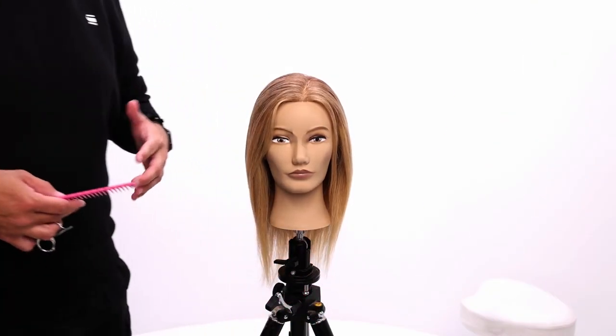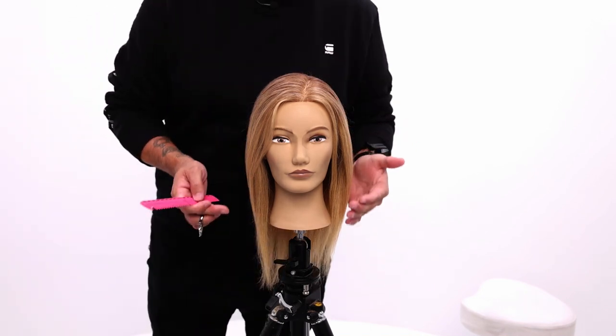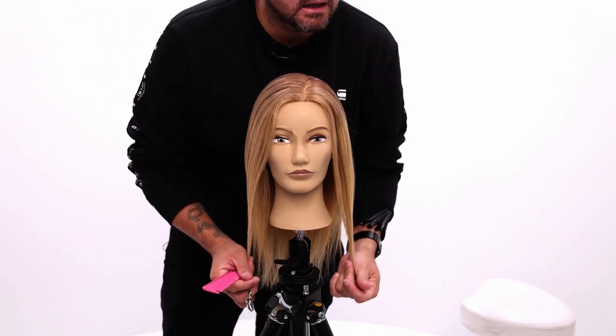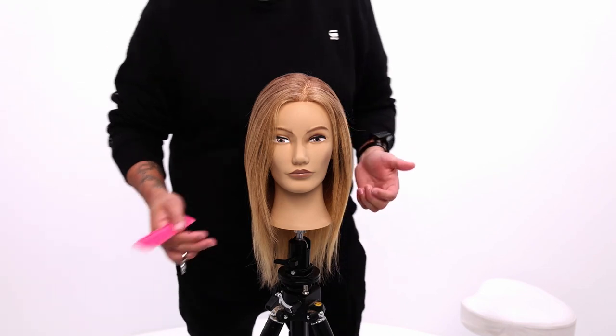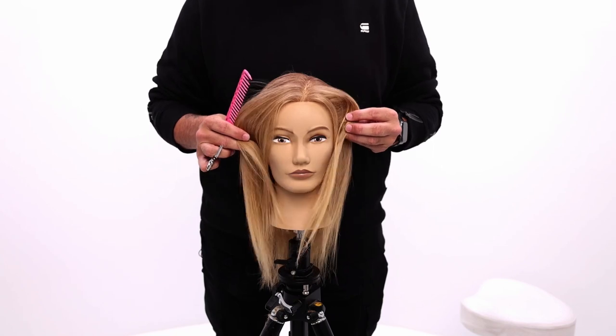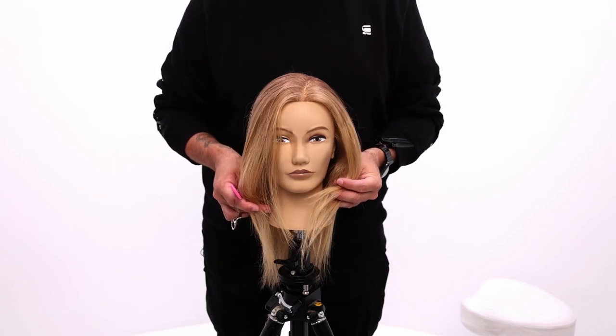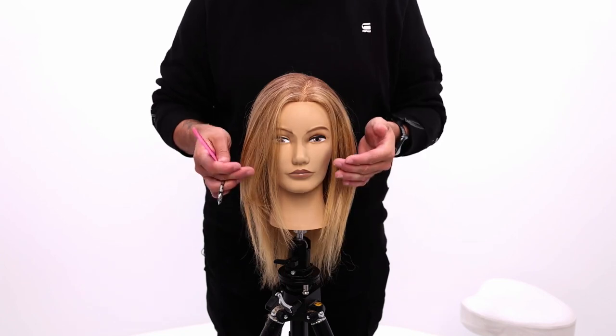So what we're gonna do, I wanna create just a really nice face frame. I want to break down my thoughts on a face frame. A few different face shapes that work really well with the face frame — in my opinion — is a round face, because it just allows some pieces to kind of come around and make the face look a little less short.